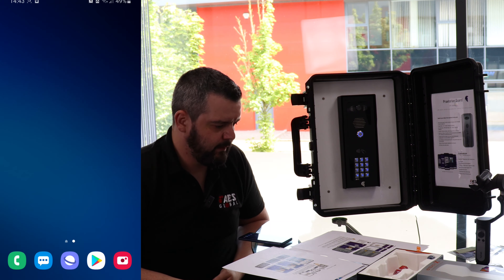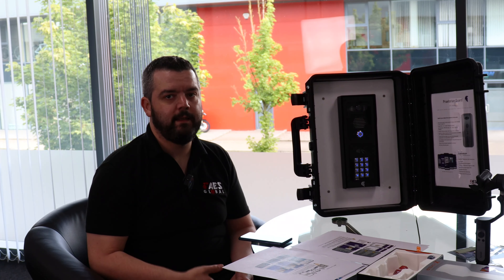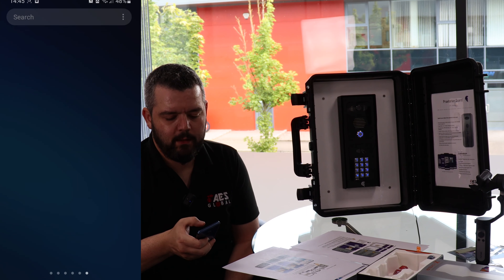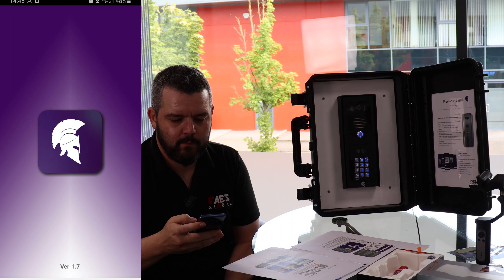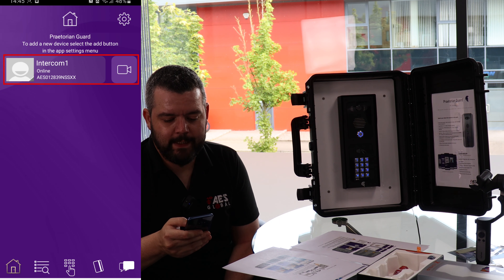Close down your apps, give it a minute, and then restart again. We stay around 60 seconds to let the intercom reboot itself and connect to the WiFi. Now we've let the intercom reboot and connect to the WiFi network, so we're going to open up the app again. We'll see that intercom one is online.